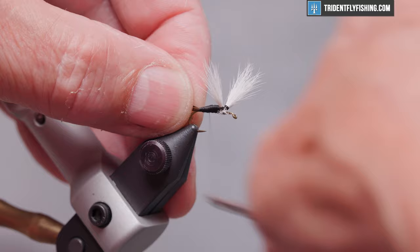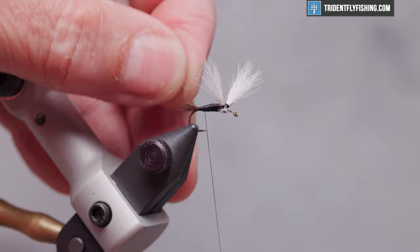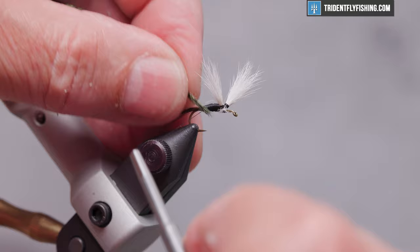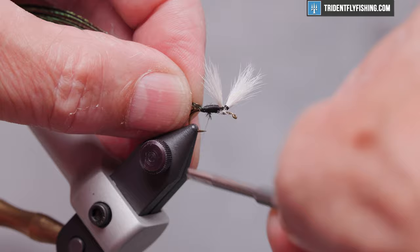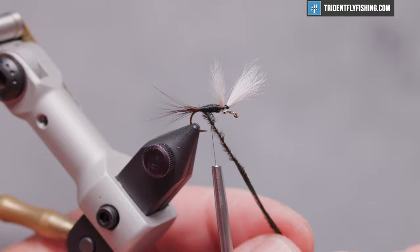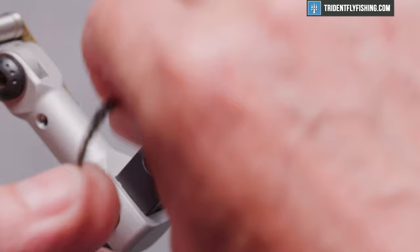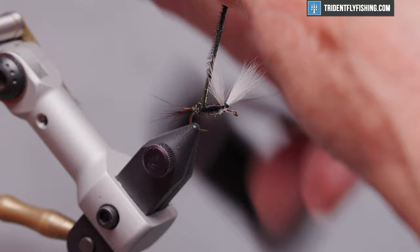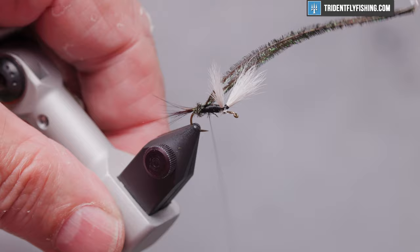We're going to wrap our thread back to the base of the tail and tie in some peacock herl. I like to form a rope with mine — I think it adds a little bit of strength to the herl, it's really delicate stuff. Pinch off the fragile tips, tie them in, and then twist the strands up to form kind of a rope. Don't twist too hard or you'll break your herl. Make three or four turns right here at the base of the tail, tie that off, and cut off our excess.